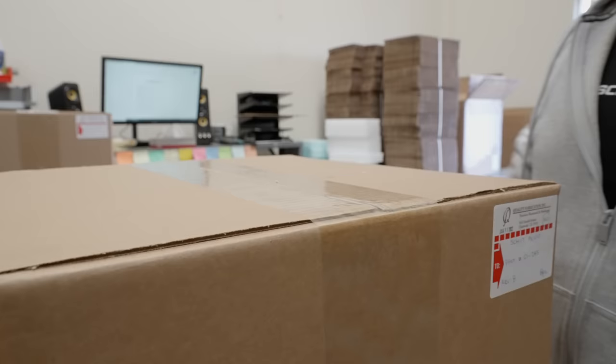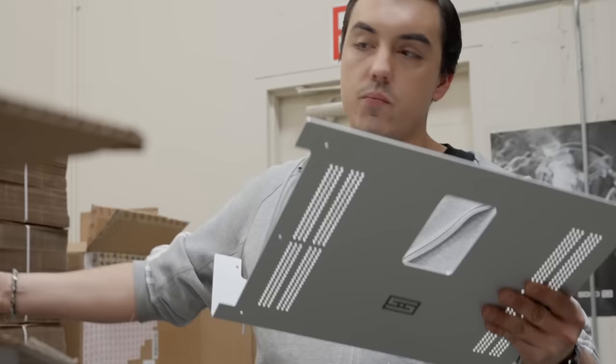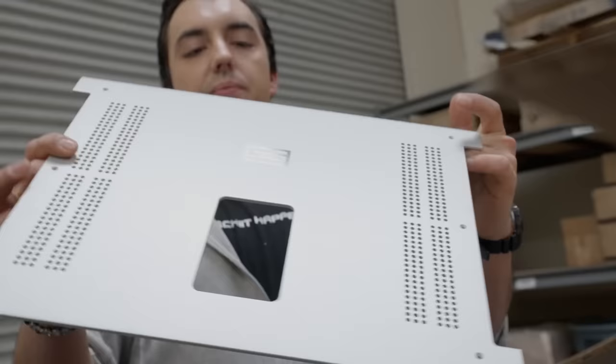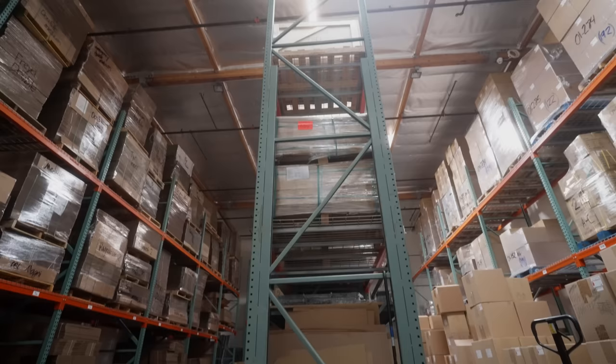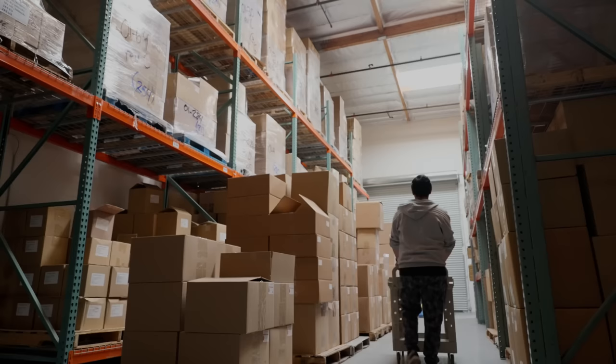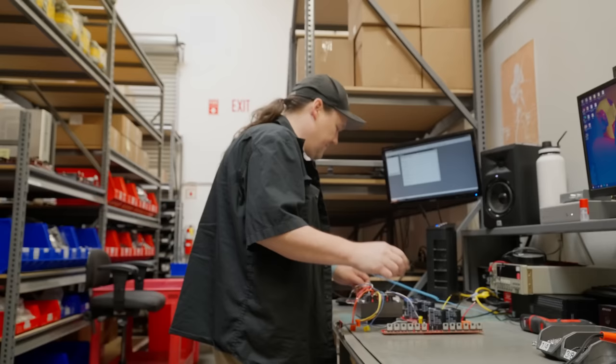So now we're here at Schiit Audio in Valencia, California. This is where the parts from Jack's and from Bloomers come together and actually make, in this case, a full Tyr. That process starts with receiving, where we bring in the metal or the board, inspected for quality and against what we actually ordered. From inspection it goes to the warehouse, where we store all of our metal, packing materials, and other stuff like transformers. It's held in the warehouse until it's time to build it, until we have everything. From there it goes to production, where we do all the steps it takes to complete a Tyr. That would start with programming the board.